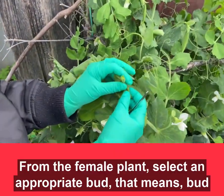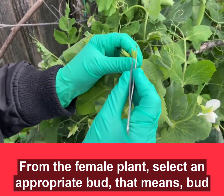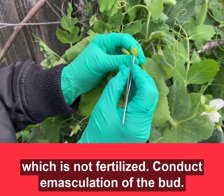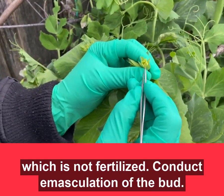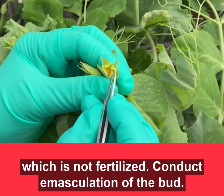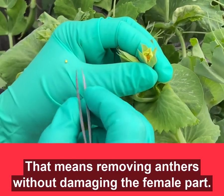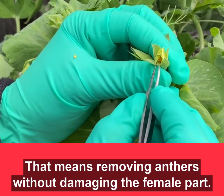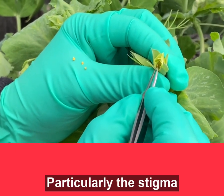From the female plant, select an appropriate bud — that means buds where the pollen is not yet fertilized. Then we conduct emasculation of that bud, which means removing all the anthers from that bud without damaging the female part, particularly the stigma.